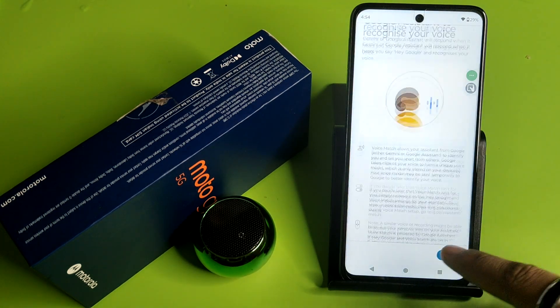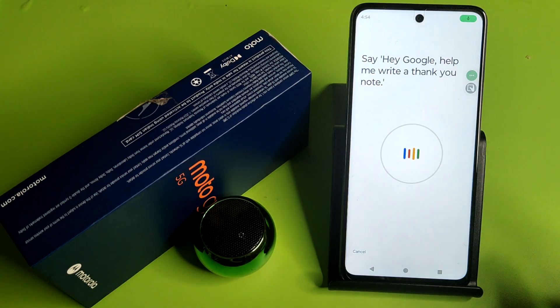Here it is — 'Hey Google and Voice Match'. You have to simply click on 'Hey Google'. Then you have to click on 'More', then 'Agree' and 'Agree' for all of these. And you have to say what is written on it: 'Hey Google, help me write a thank you note.'